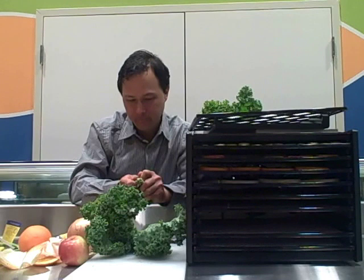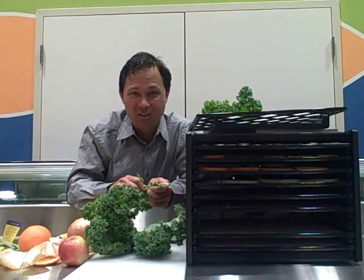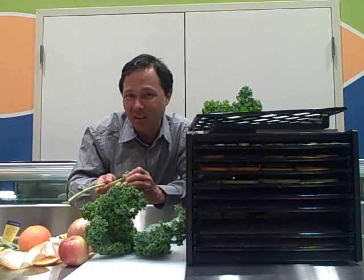If you've looked to buy kale chips in the store, for like two or three ounces they're $6.99 or $7.99 — maybe $5.99 on sale — but they're expensive. You could easily make your own kale chips at home with the Excalibur dehydrator.